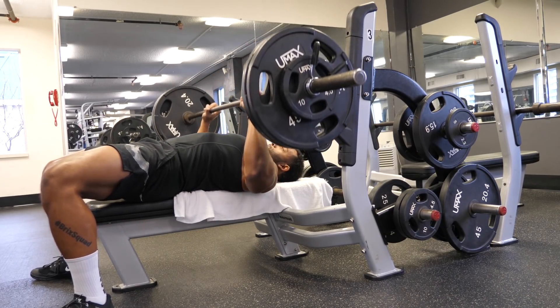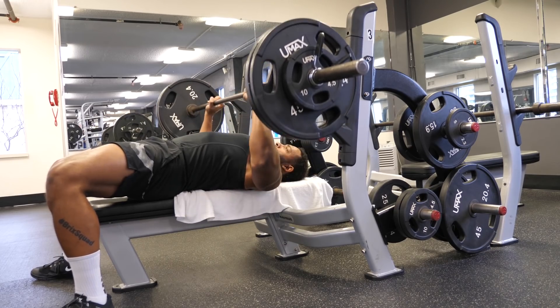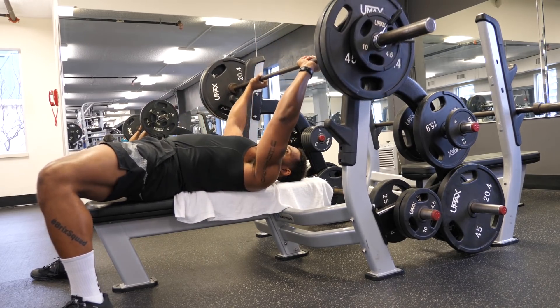I'm going to do my first set of three — this is 245. If it's too light I'll just go up. I think I'm going to do six sets of three at 245 and stay right here.